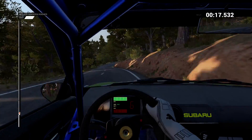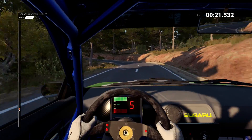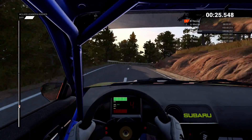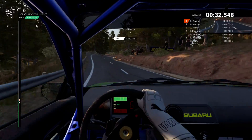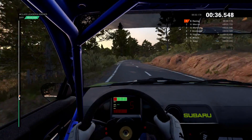Right four. And open him in left. And right one long. Into left six. Left four through dip. And keep right over crest. Left three, sixty. Right five.